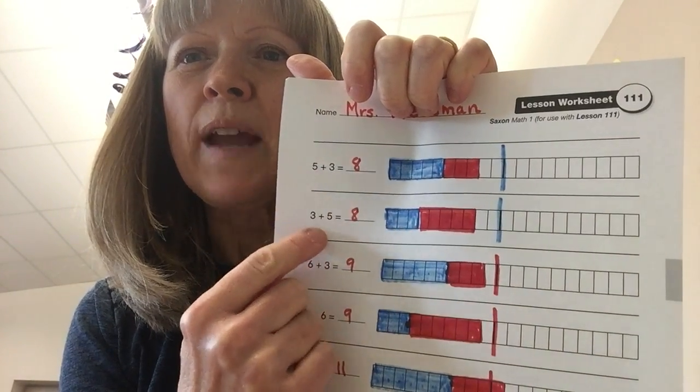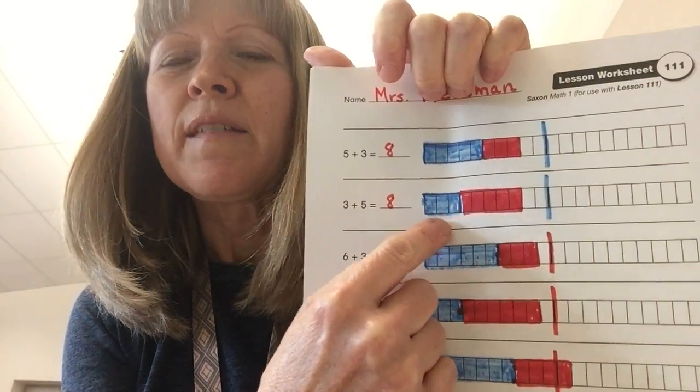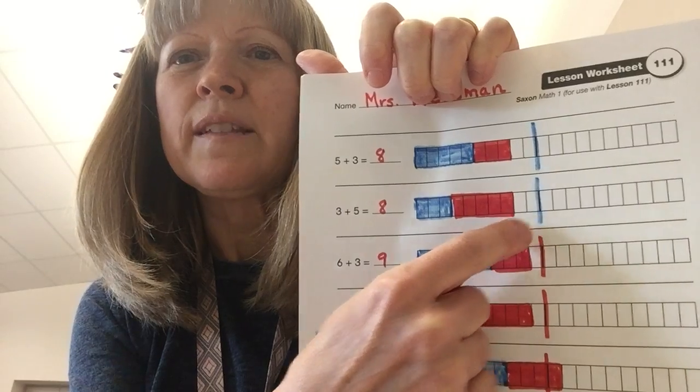Now we just switched the numbers around. There's no difference between 5 plus 3 and 3 plus 5, but I colored it — this time the blue comes first. There's 3 blue and 5 red. It still makes 8, and it's still 2 less than 10.